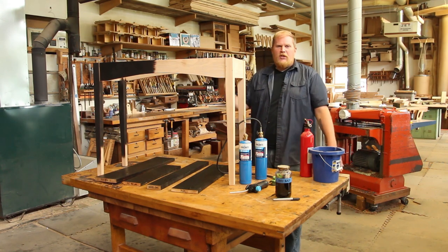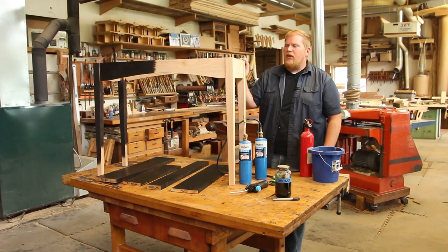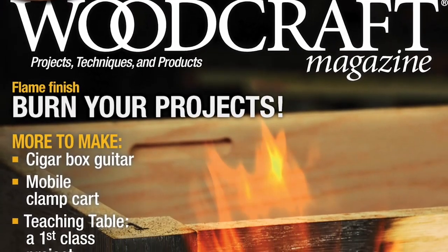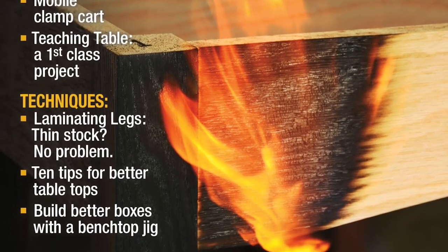Hi, I'm Rob Spies here at the JD Lore School of Woodworking and today I want to take you through the process of this flame finish I just did an article for in Woodcraft Magazine. It's a really cool approach to finishing open grain hardwoods.